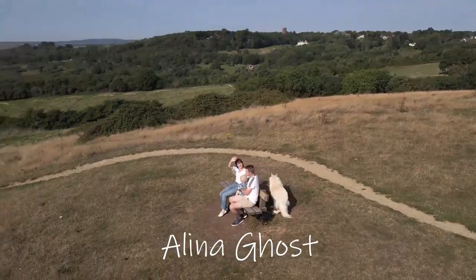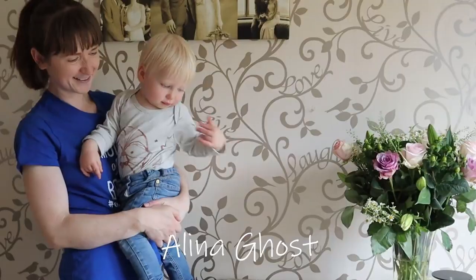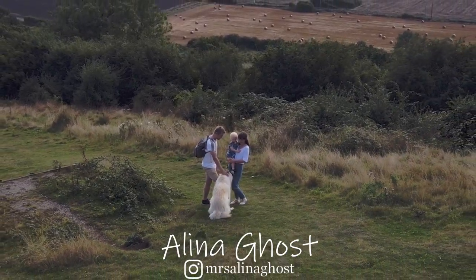Hello and welcome to this week's video. This is the ultimate video for stocking fillers for two-year-olds and I can't wait to share my ideas with you. If you're new here, I'm Alina Ghost and I am a mum who does lots of videos around mum content.